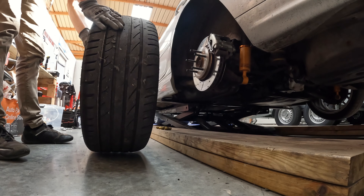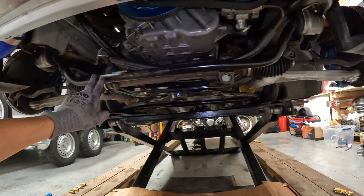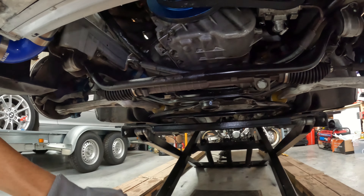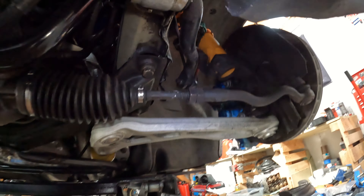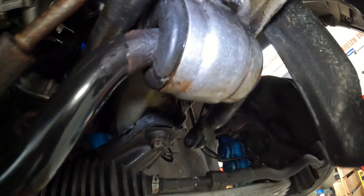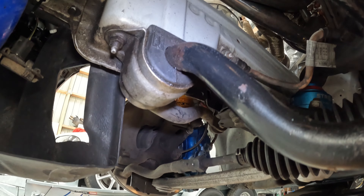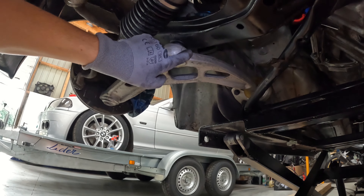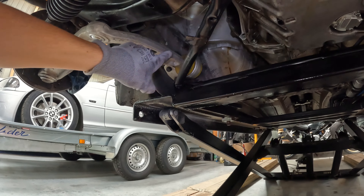On va récapituler un petit peu la configuration de la voiture — ce qu'on a aujourd'hui niveau châssis et ce qu'on va pouvoir améliorer pour optimiser le comportement de la caisse. Sachant qu'on est encore un peu loin de l'E92, c'est pas catastrophique. L'objectif, c'est de réussir à atteindre un niveau de châssis quasi aussi bon. Pour l'instant on n'y est pas, mais il n'y a pas un fossé énorme à rattraper.